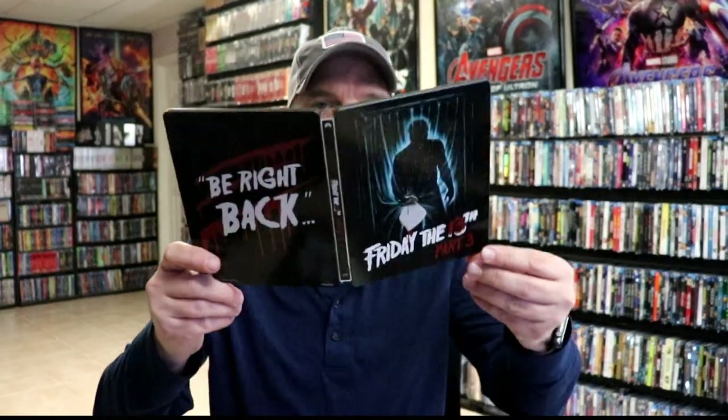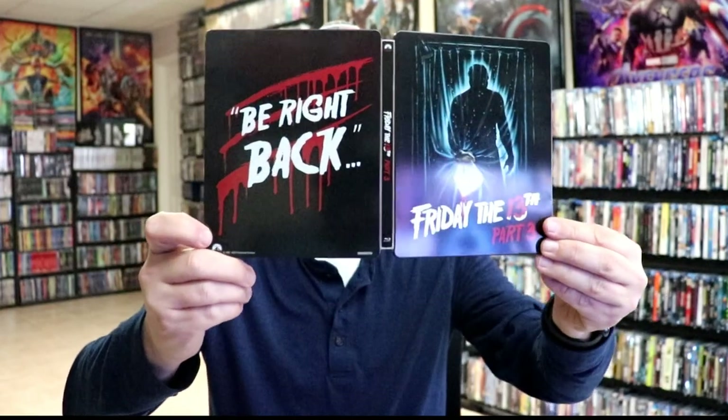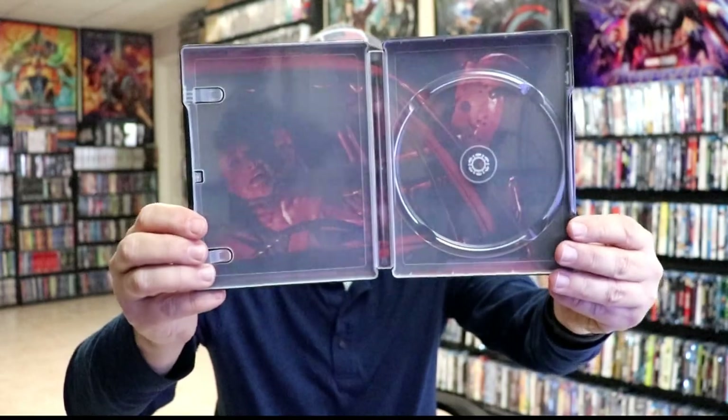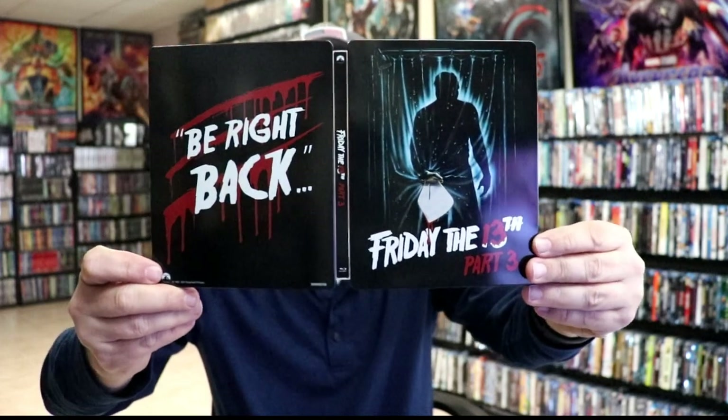We open it up. We've got our front and back together. It is a glossy stillbook. No embossing or debossing. Then on the inside we do have just our one disc with no disc art. And we do have some inside artwork, kind of in red. Not too bad. Overall it's a really nice looking addition to the Friday the 13th stillbook collection.